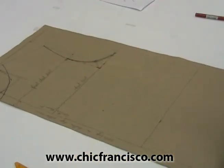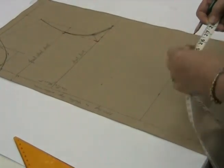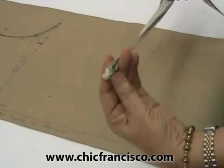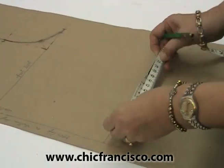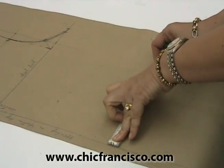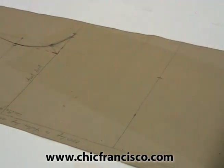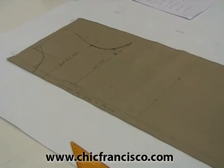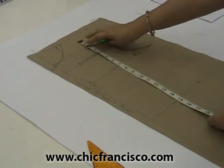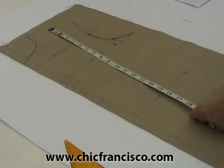The standard waist measurement for a medium figure is 28 inches or 71 centimeters. We will now get the length of the blouse for a medium figure — the standard front figure of the blouse is 23 inches or 28.5 centimeters.